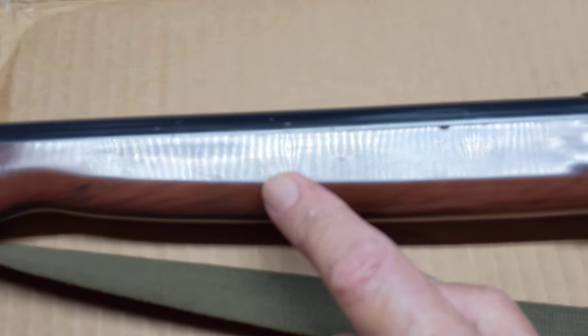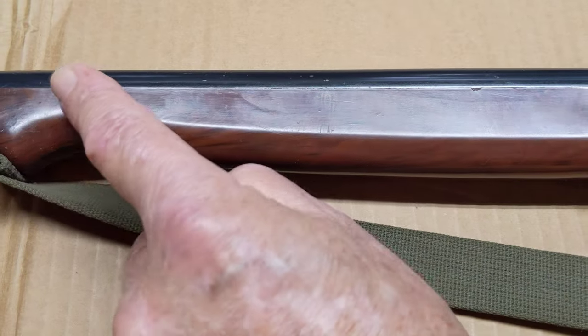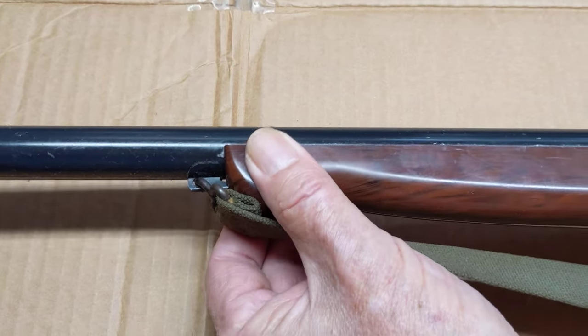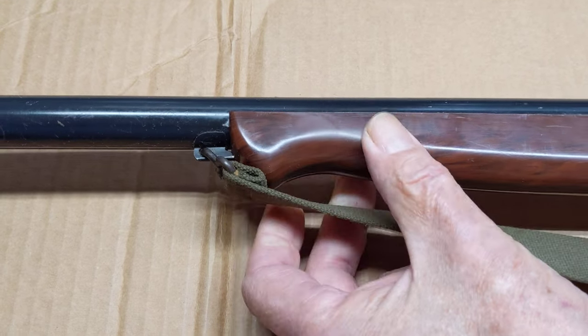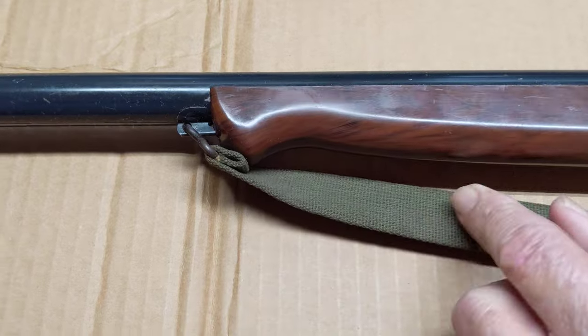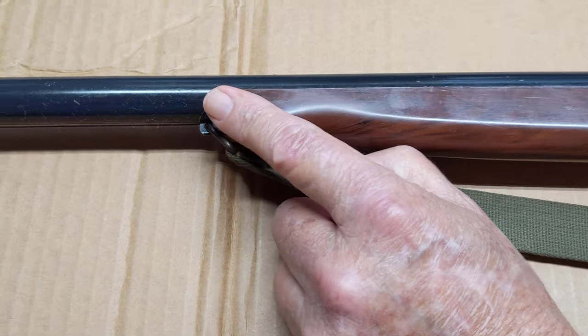Let's roll on down to the muzzle. You'll see that it has the slenderized forearm. This one does not have the droop effect that the Model 98 we just finished working on did have. It's still attached, although it's shifted just a touch over time. We'll go down and take a look at the muzzle.